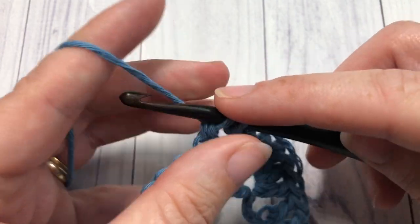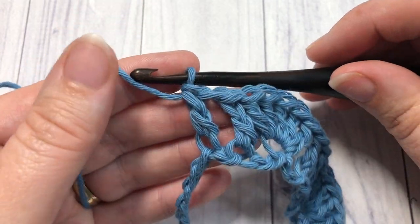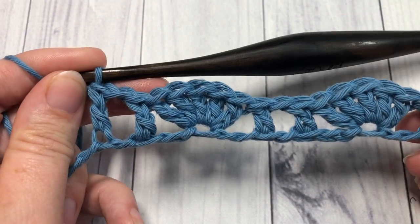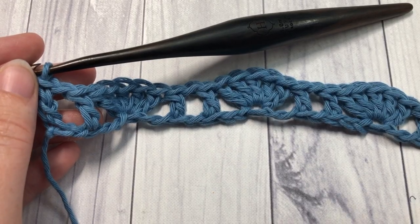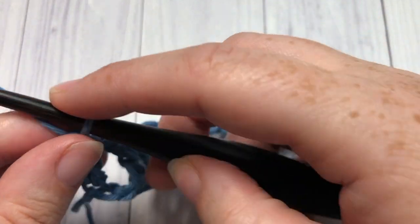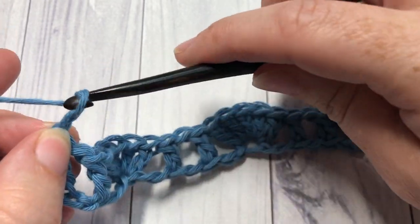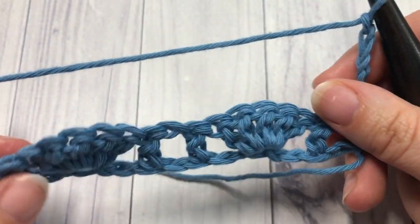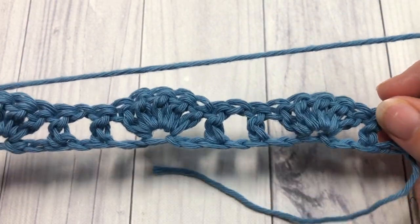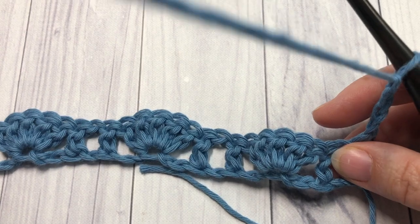Repeat that all the way across, ending with a double crochet into that final stitch. At the end of row 1, you're going to chain 4 and turn your work. Your chain 4 will count as a double crochet stitch and chain 1.